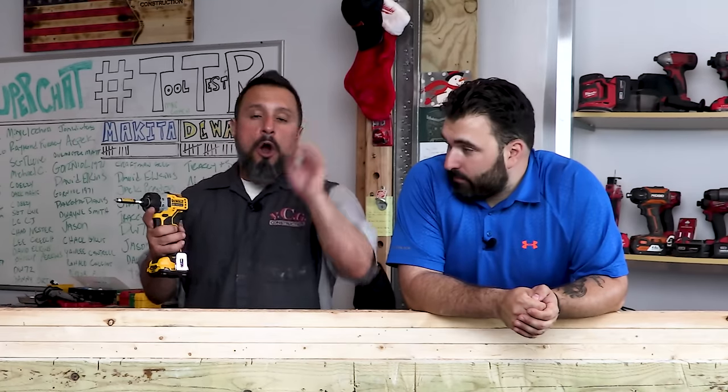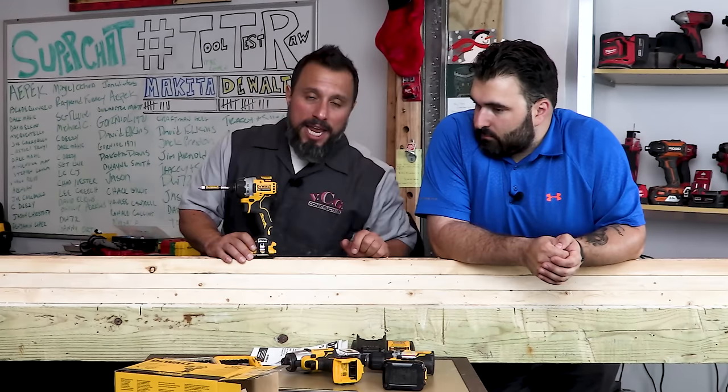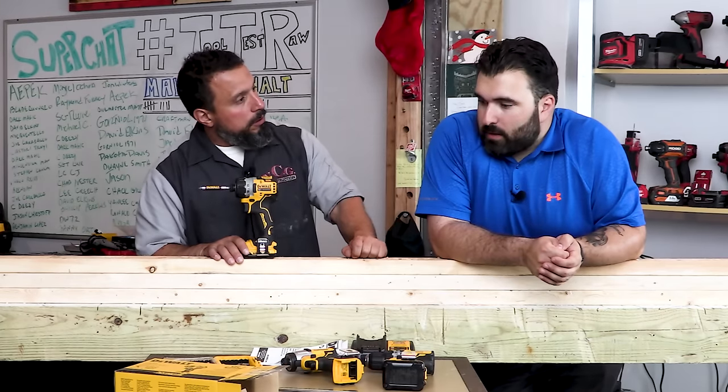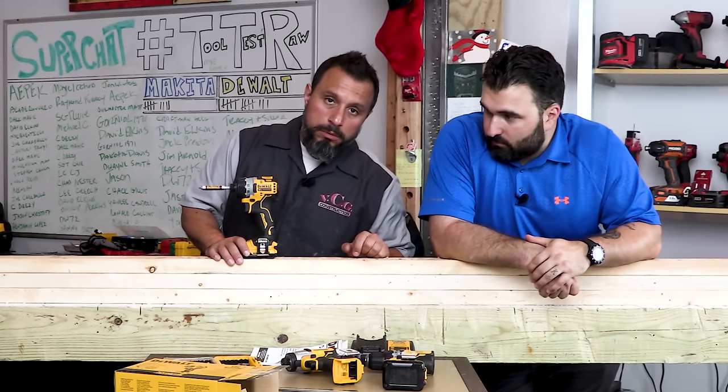If you like what you see, hit that like button. If this is your first time here, get subscribed and tap the bell. Vince asks viewers: What do you think of the DCF601B screwdriver from the 12-volt Extreme line? Do you think it's a good idea? Are you going to get one? Does it have a place in your tool bag? Let them know in the comments below. Thanks to everyone watching and to Jimmy for being there.